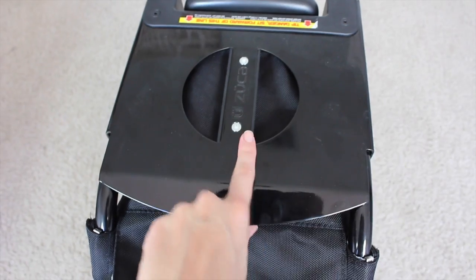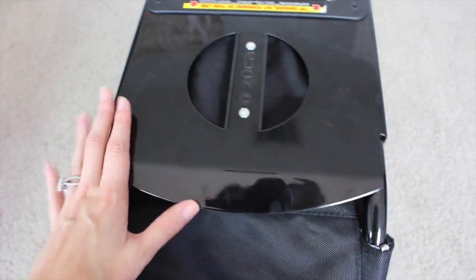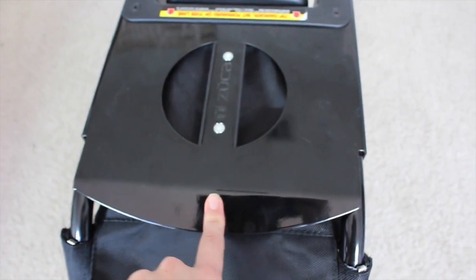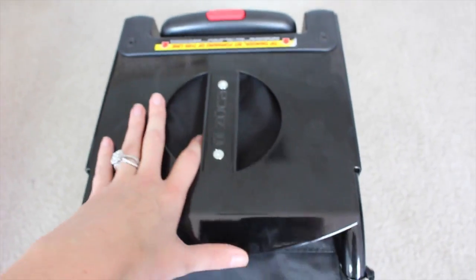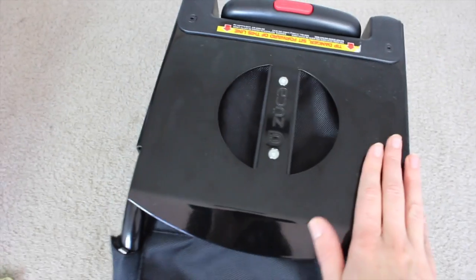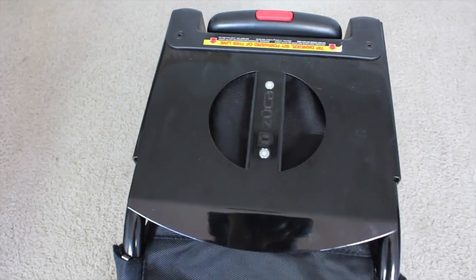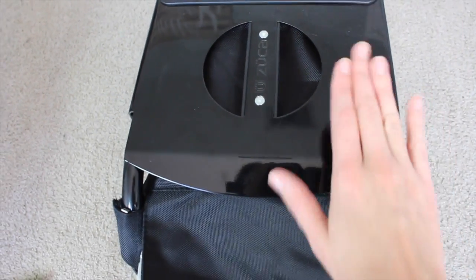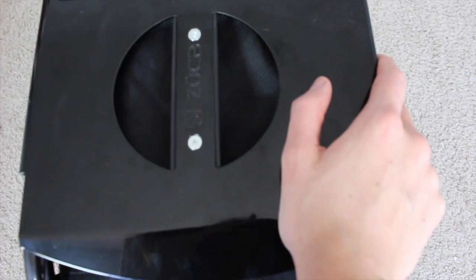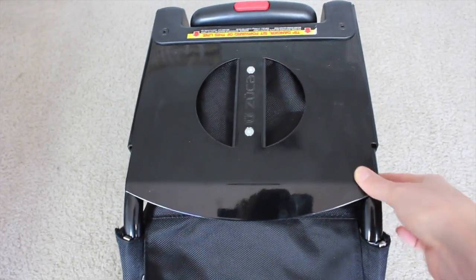There's also a handle here, which is really nice when you're going up the stairs or something like that. What I didn't know about this thing, which I love, is you can actually sit on this — it's a seat. So if your client needs to sit down for a second, or you need to sit down in the airport, you can pop a slot on there. I love this thing. It's really sturdy. I think it holds up to 300 pounds. So this is an awesome case.